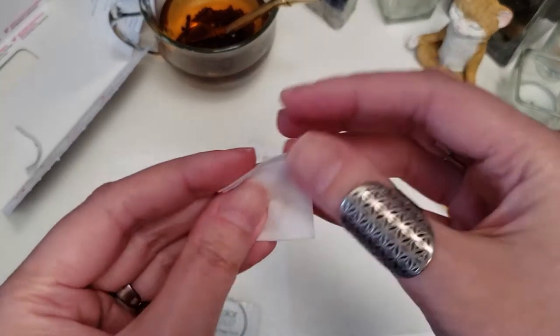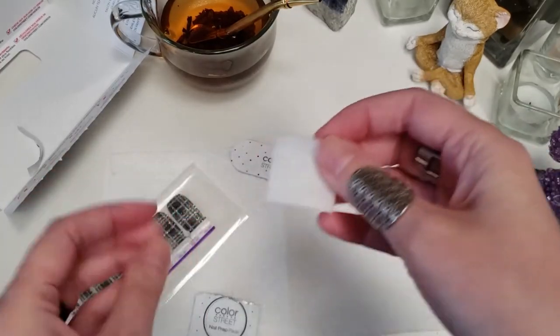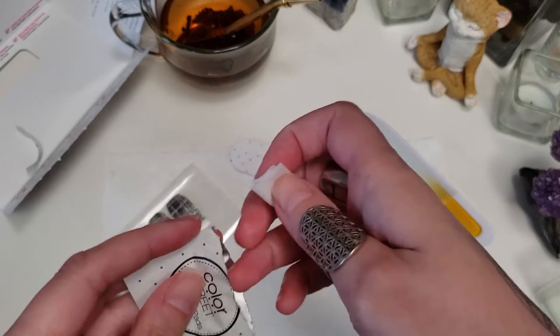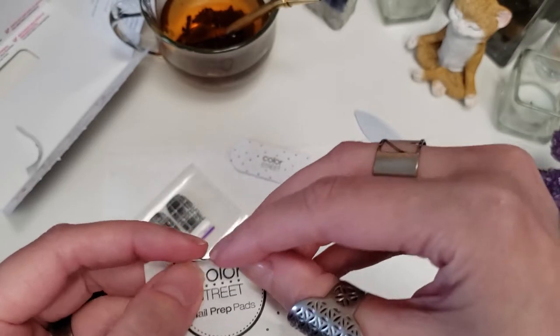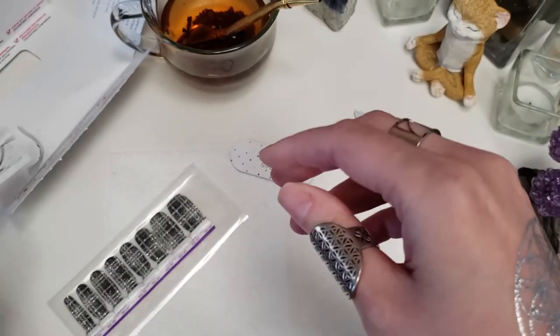I also like to kind of pat the pads of my fingers with the prep pad, because that's what's going to be touching everything. Then I just stick it back in here in case I need it later — it'll stay moist for a little bit.